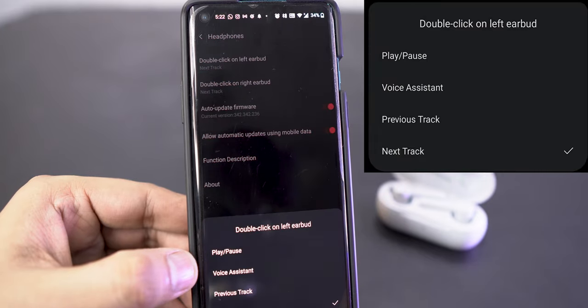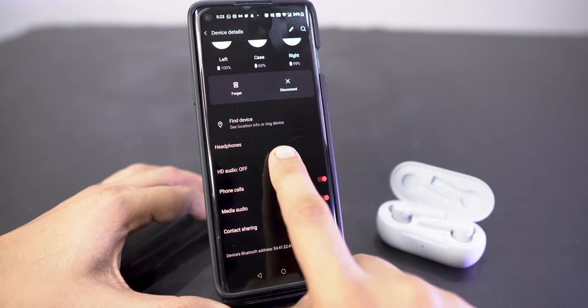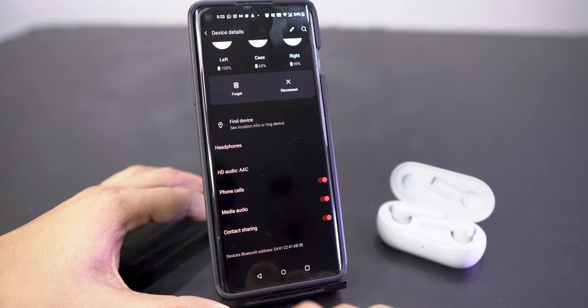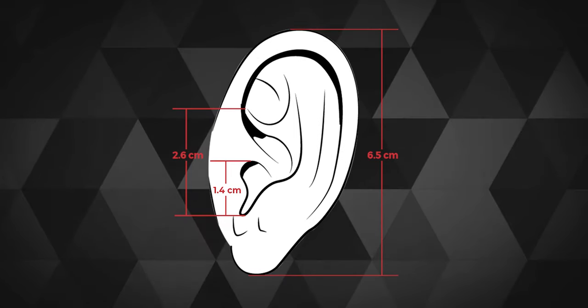You can customize the limited tap controls of each bud in the Bluetooth settings and also see the battery status of each bud and the case separately. The default codec was set to AAC, and when I shuffled between AAC and SBC I couldn't hear any major difference. The earbuds felt quite comfortable in my ears — and for reference, this is the dimension of them.